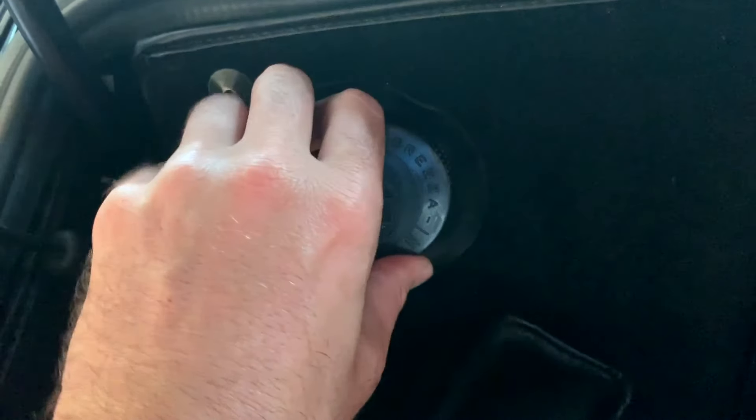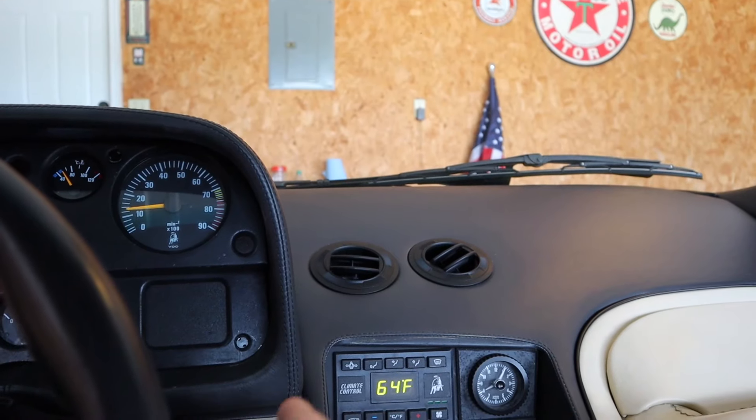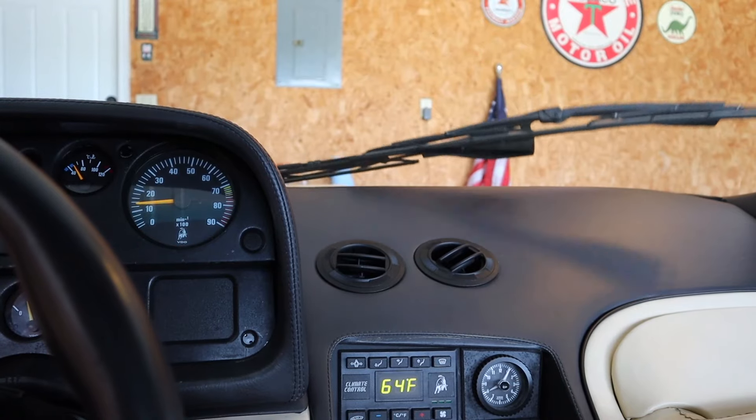The washer fluid reservoir is leaking and does not hold fluid. I don't really wash my windows a lot with the windshield wiper anyway — there's only one — and I've gotten caught in the rain twice and it did an okay but not great job. The reservoir has a big leak in it, and they quoted $361 just to diagnose that.